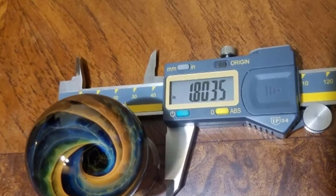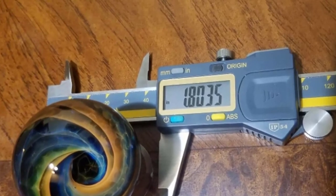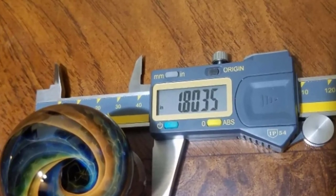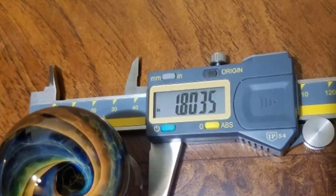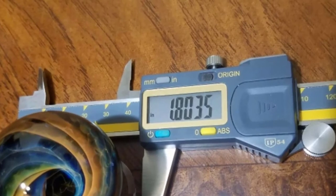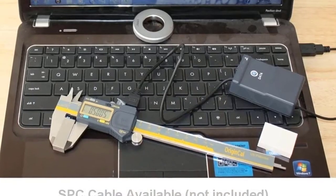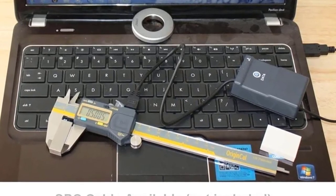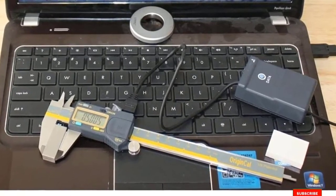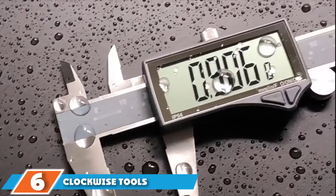There are also extras such as USB data output that allows you to connect the tool to your smart devices. However, along with the higher price, there are a couple of other things to keep in mind. For example, the USB cable is not included in the package and you will have to pay extra to get it. The caliper is also quite large and rugged, making it potentially unsuitable for daily use when you need a light and portable tool to carry around.